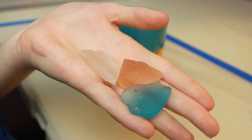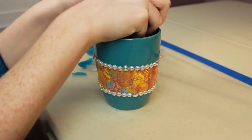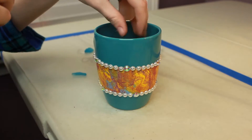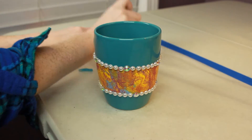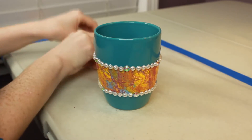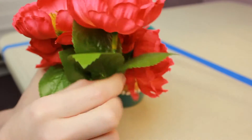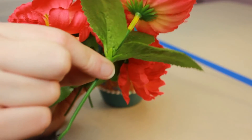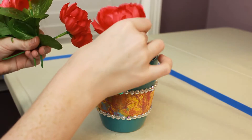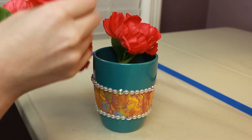Because I'm going to be using some fake flowers to decorate this mug, I do need something to hold them in there. So I decided to fill the mug about halfway full of this beautiful sea glass that I found at my local craft store. To finish this decorative coffee mug off, I'm going to be placing these beautiful fake flowers into the mug — I've already pre-cut them to size. All you're going to want to do is stick them in there and then start fluffing them up until you're happy with the appearance of them.